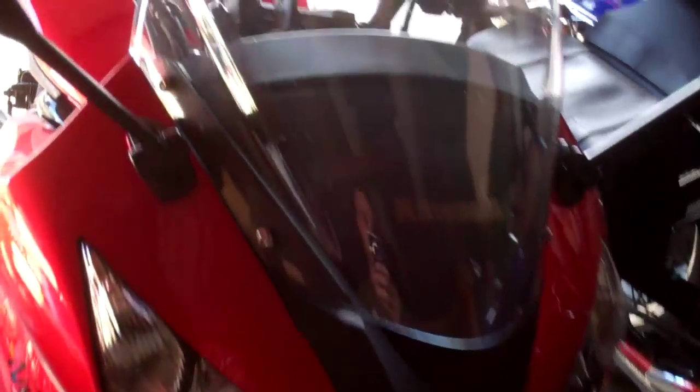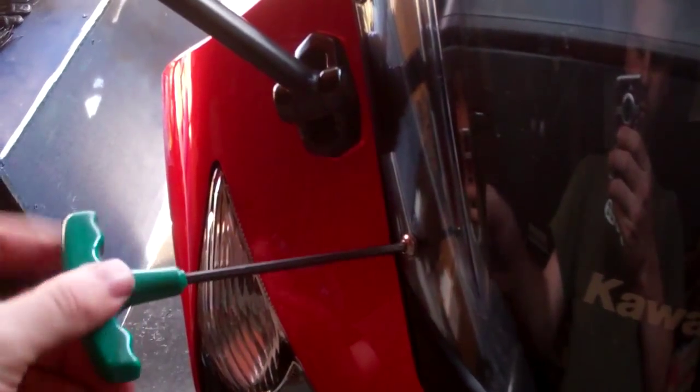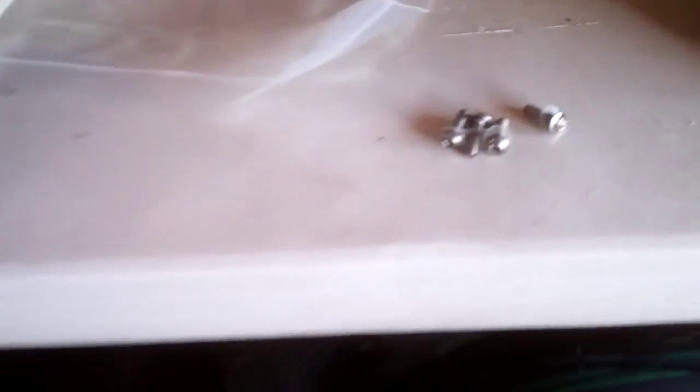First thing I will do is take off the windshield - just unscrew the four bolts. Windshield is off. There are the four bolts there. There are also two little pins. You just push down in the center slightly until it clicks, then reach underneath it and pull it out. Easy as that.